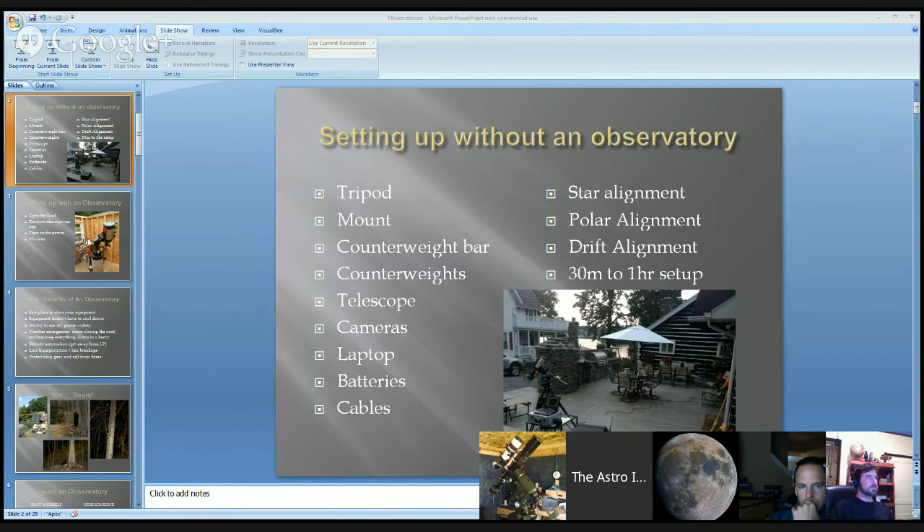Observatories are a safe place to store your equipment. I have kids in my house, and I don't like storing my stuff around my kids.